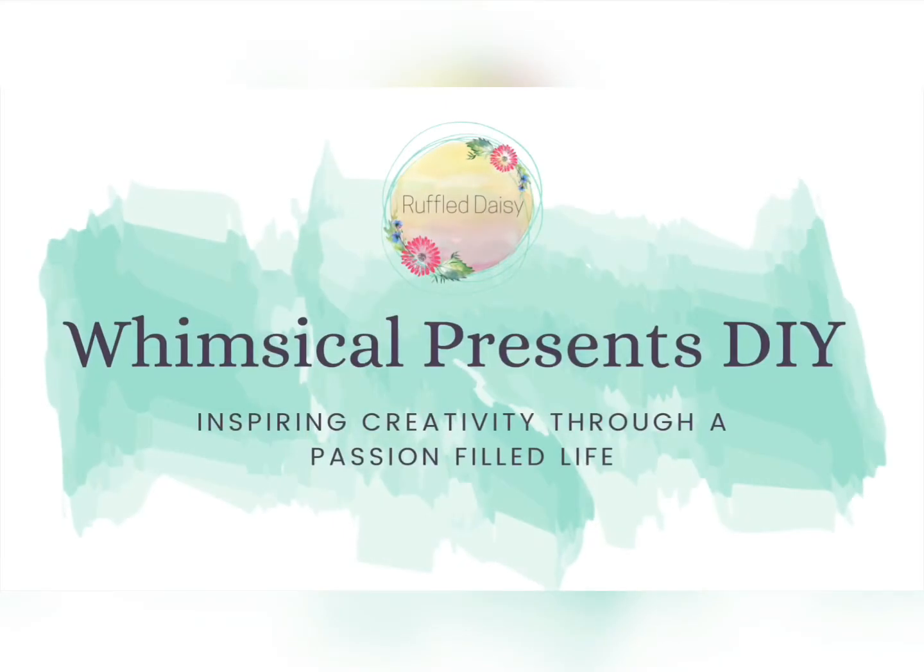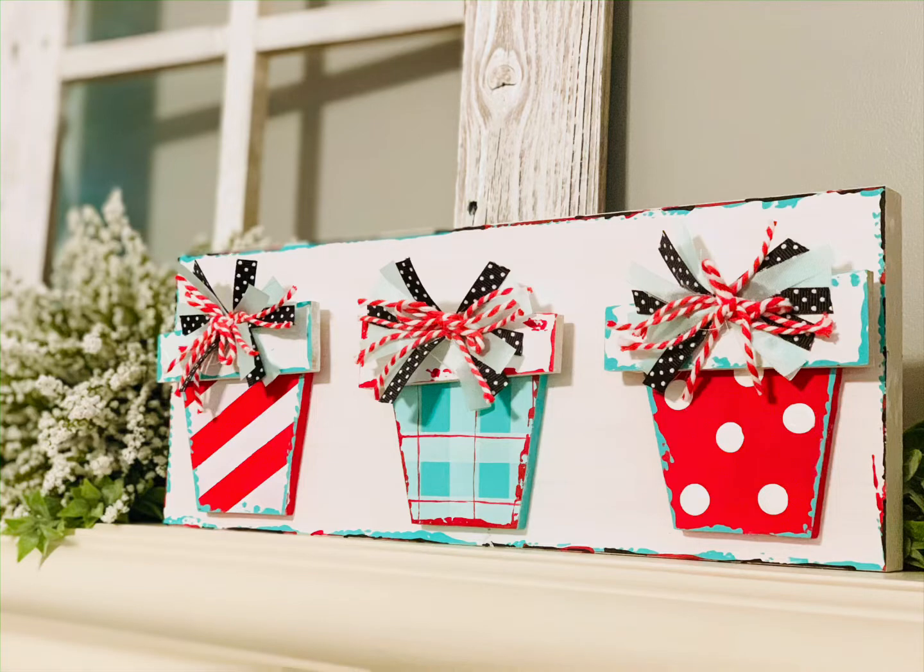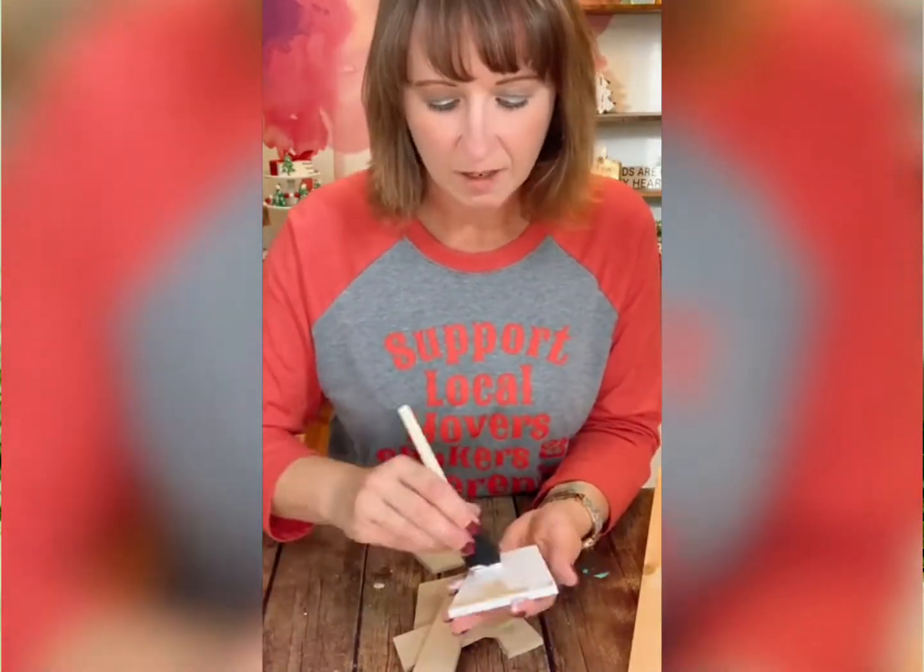Welcome to the Ruffle Daisy! Today I'm going to show you how to make these whimsical Christmas presents so that you can add a little bit of whimsy and fun to your decor. This kit is available in my shop if you want to purchase one.